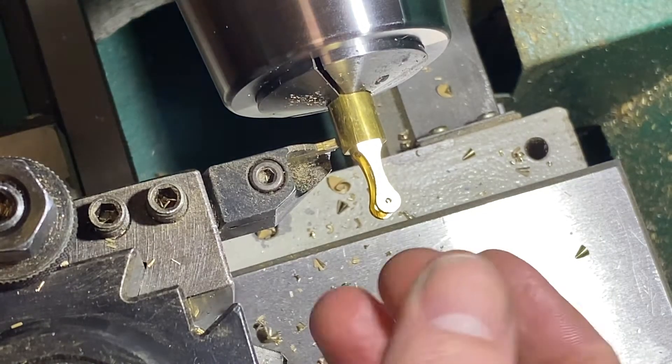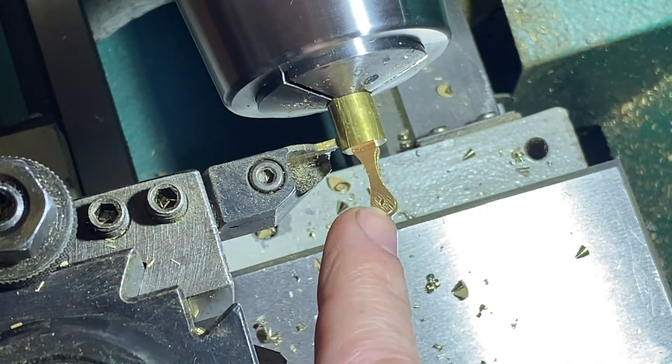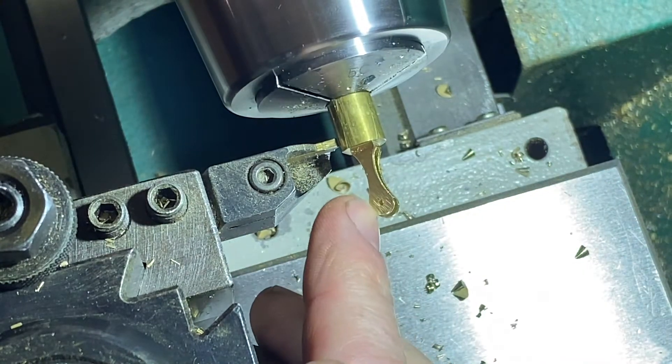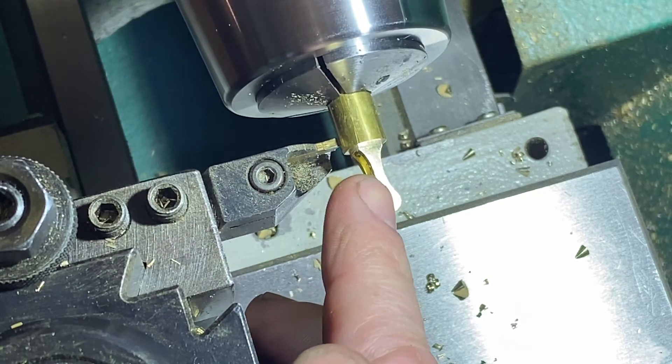We've got this mounted in the lathe. You can see the part came out pretty well - it's hard to see, but I got a little bit of chatter. That's because of the slot as that end mill came down. Remember I said that had a chip in it. So not bad considering.